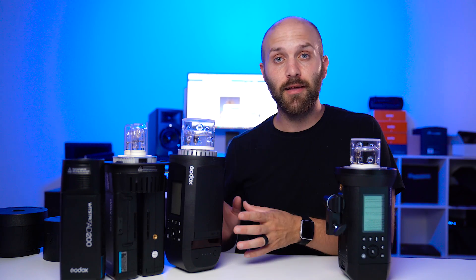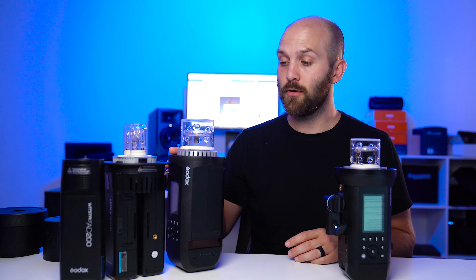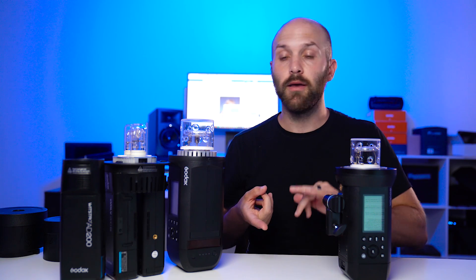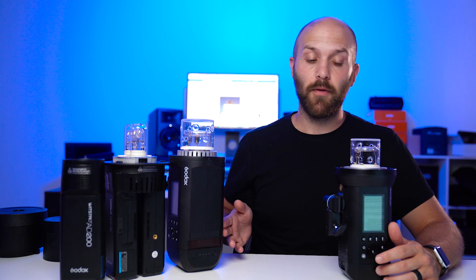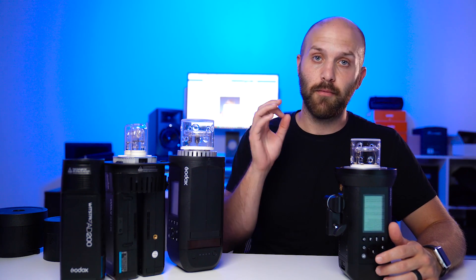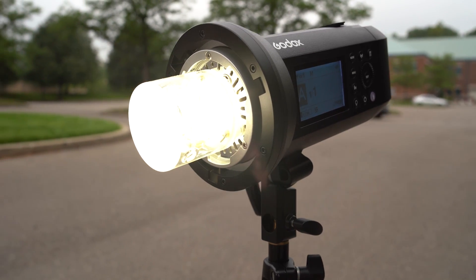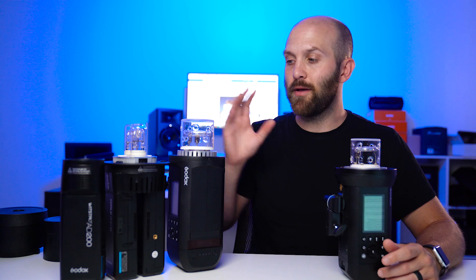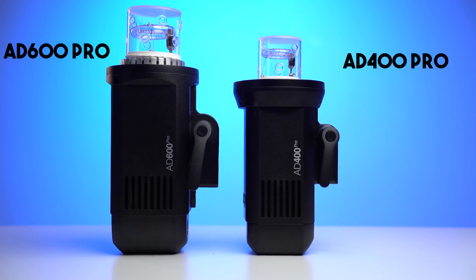This is the AD400 Pro — the second light in the Pro series of lights following the AD600 Pro which launched earlier this year. The Pro series is designed to be the best that Godox can offer in terms of recycle speed, color quality, build quality, and light distribution quality. It borrows a majority of the functionality from the AD600 Pro such as that color stable mode, a one-second recycle time, and a brighter 30-watt LED. So it's very similar to the AD600 Pro, just in a more compact and less powerful size.